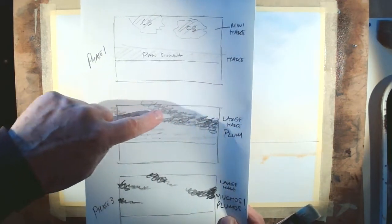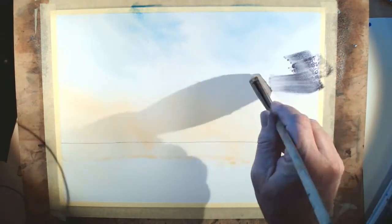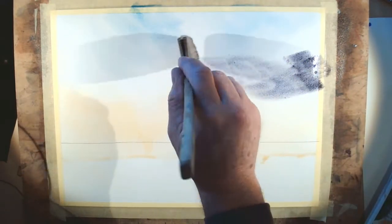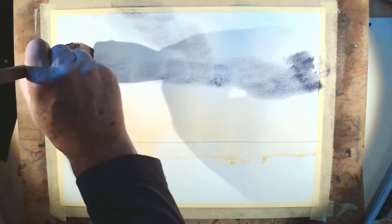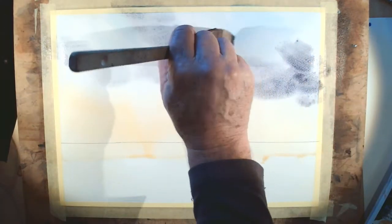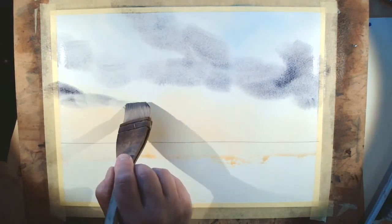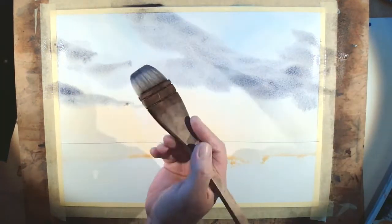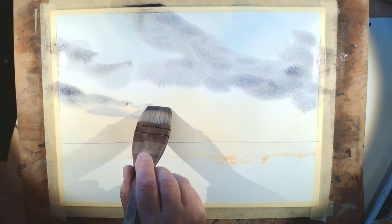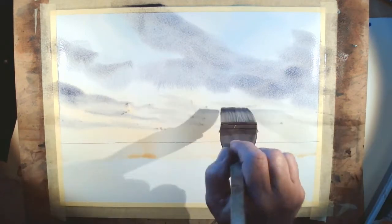Phase two: creating the shape of the clouds. I touch the large hake into the plum and design the clouds — pulling the brush across, the main cloud goes up there and continues across. I pick up a bit more paint and add one down here. Using what little paint is left in the brush, I turn it sideways and draw some nice low-lying horizontal clouds across the bottom.